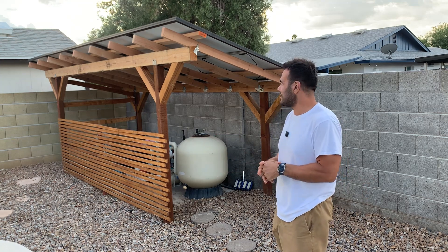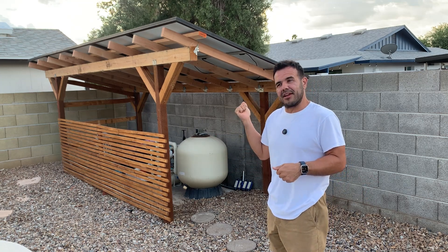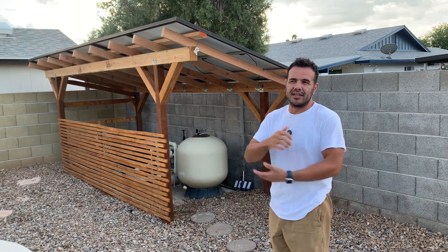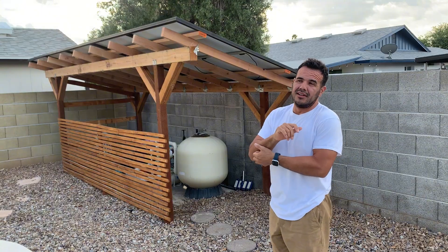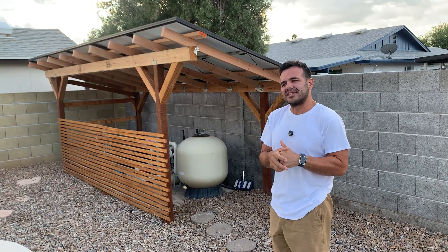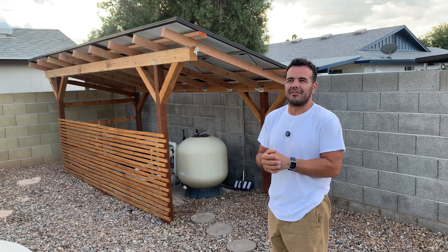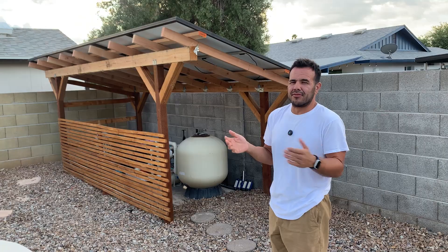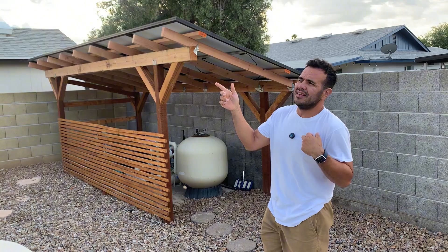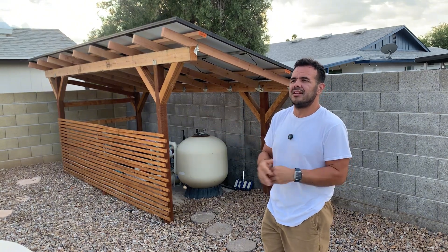These solar pergolas are my favorite way to go about it, but you can also mount them on your roof, on a porch, or do ground mounts — there are a lot of different ways. My least favorite is the roof. A big reason for me is I just don't like drilling a bunch of holes in the roof. And depending on where you live and your HOA — for instance, my sister lives in an HOA — if she were to install solar on her house there's a fee she has to pay for having solar on the roof.